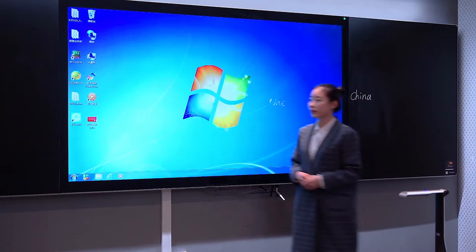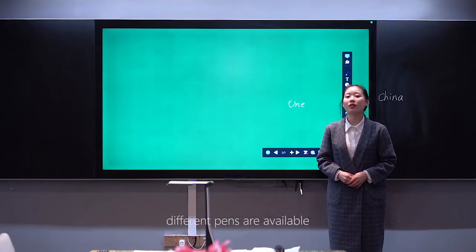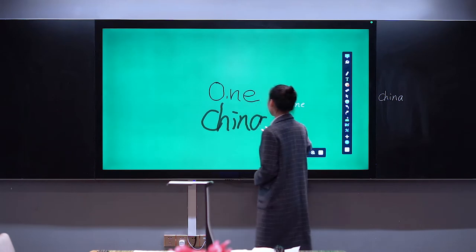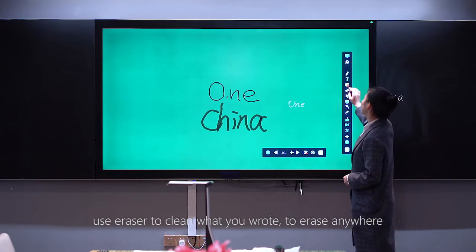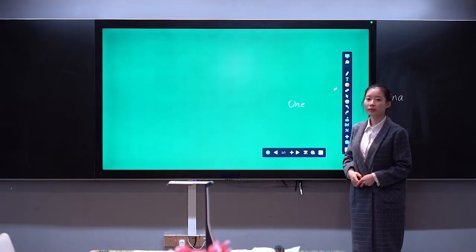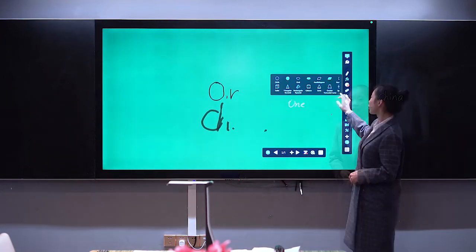The first is the software — a teaching software for Windows operating system. The two toolbar bars can be moved freely. Different pens are available: light pencil, highlighter. Use the eraser to clean what you wrote — erase anywhere, any area, or the whole screen. It also supports cleaning with gesture: use 5 fingers or palm to clean anything you want.